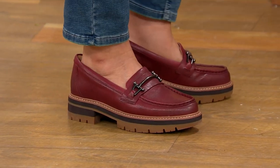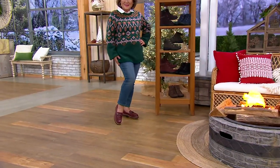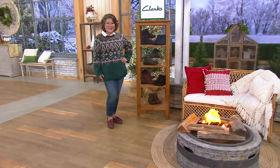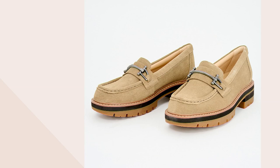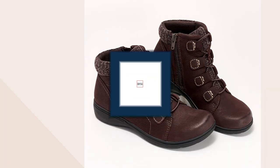Trust Clark's — if you want that next level in fashion, trust that this is also ultra comfy. I do want to give you an update about our today's special value, which has been very popular.